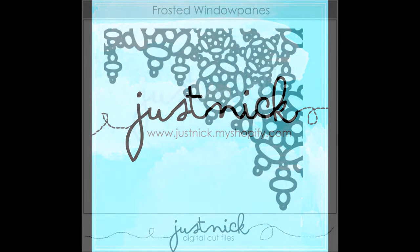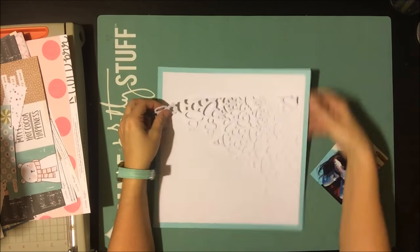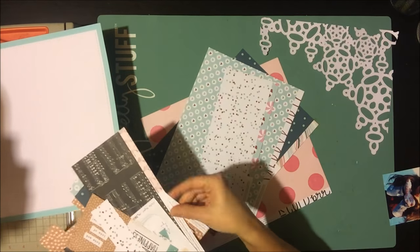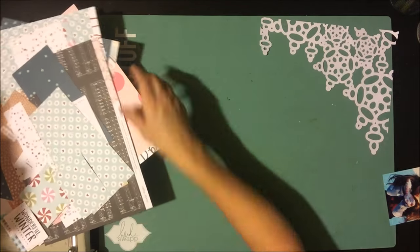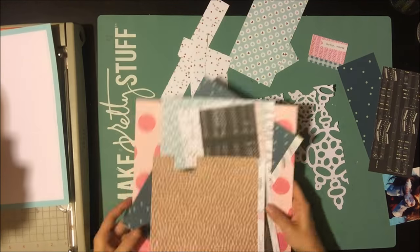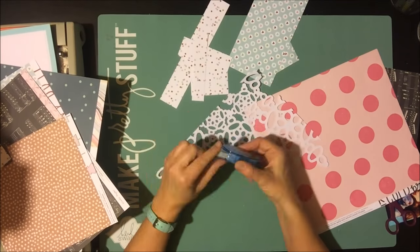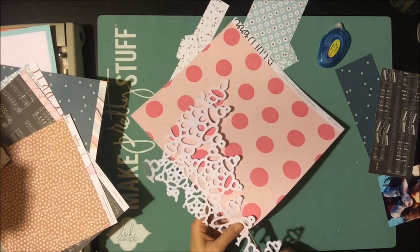I'm going to use this cut file called Frosted Window Panes, which is free today only — I'll get to that a little later. You can see I've cut it out in white cardstock. I'm grabbing my six different pattern papers, which are all leftovers from the City Sidewalks kit by Scrapbook and Card Today magazine — the winter layout kit, mostly Crate Paper Snow and Cocoa, but there's also some of the new Simple Stories Christmas line in there.